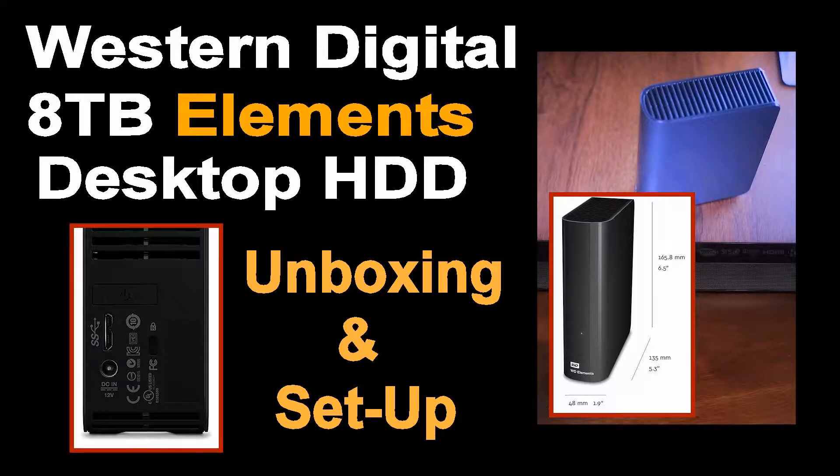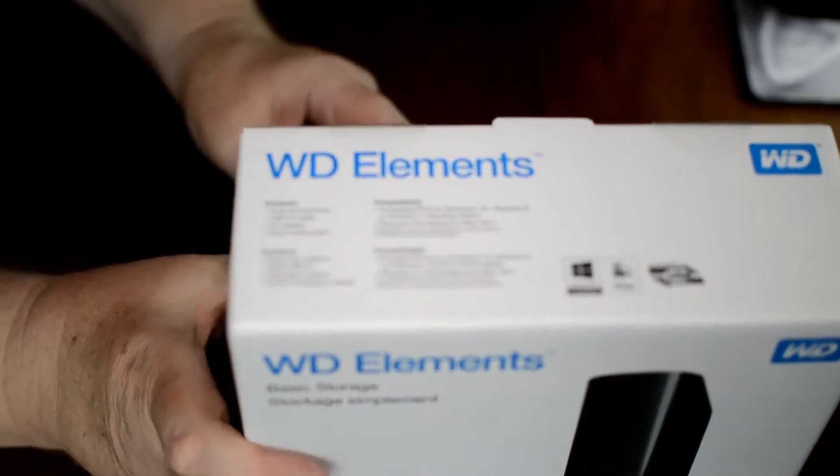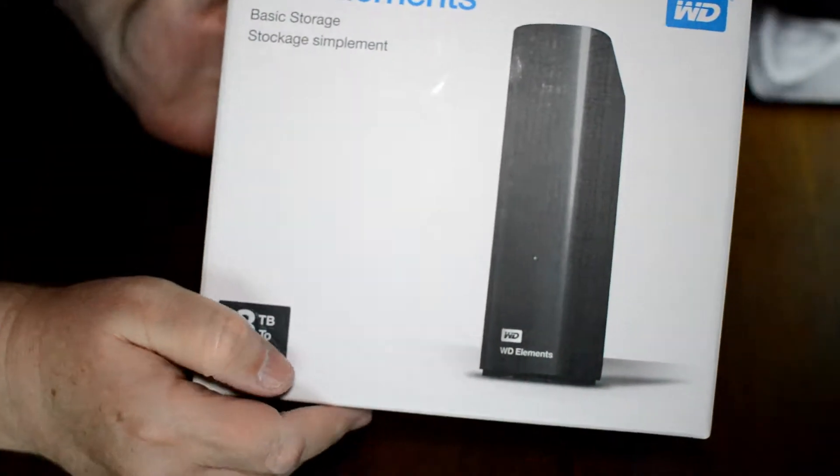Hi, this is Rob. Today we'll be unboxing and setting up the Western Digital Elements desktop hard disk drive. It's the external drive and it's 8 terabytes.